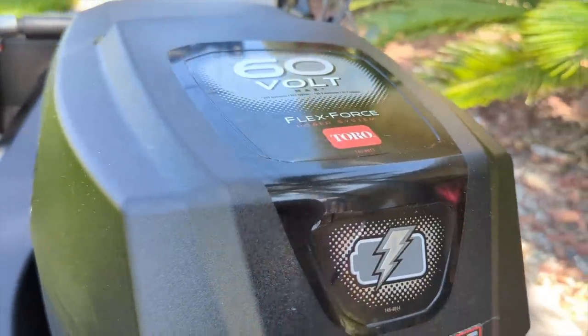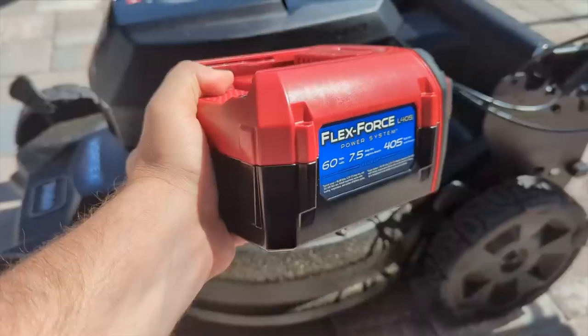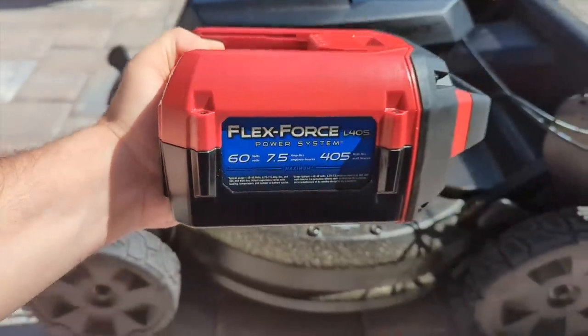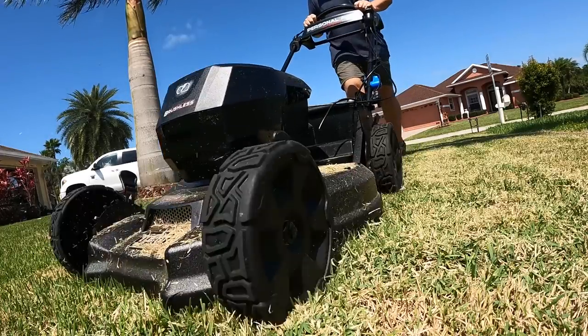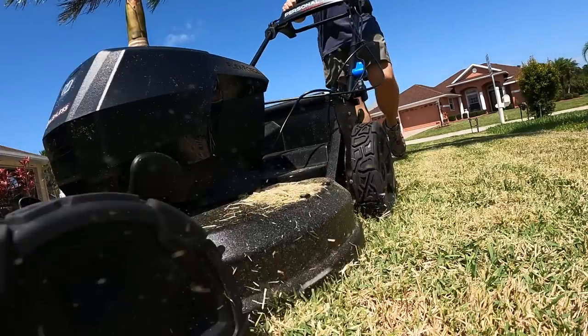The first thing to talk about is the battery. This is the 7.5 amp-hour battery. They claim a 50-minute runtime, and I can tell you that even under heavy loads I do get that 45 to 50-minute runtime, so that claim is true.